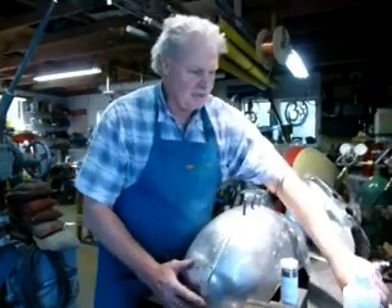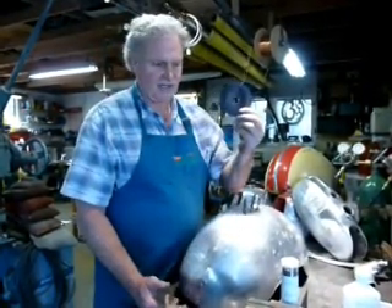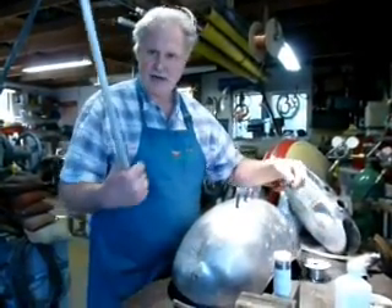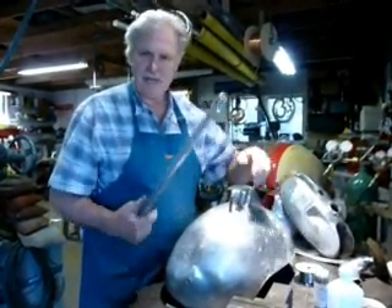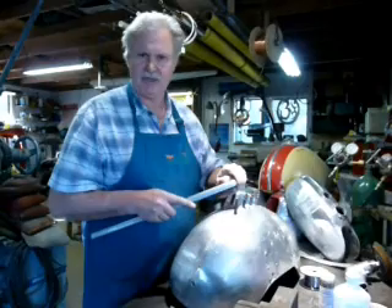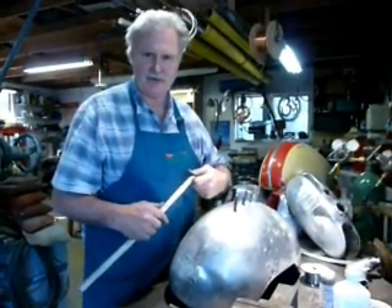I've got my choice between welding it with the torch — this is just a simple oxy-acetylene torch — we can weld it, we can braze it, or we can solder aluminum. Today we're going to do brazing. So hang on to your socks, because what I want to do is build up a really damaged piece of trim that was dragged down the runway when a guy ran over his own wheel pant.